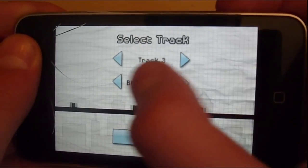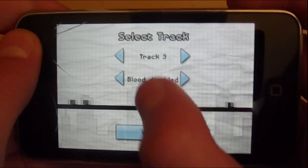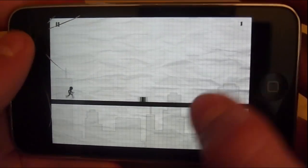You can buy something in the App Store, which is blood. I have no idea why you'd want to pay a dollar for that, but some people like doing that I guess. The only way I can get out of this is by playing it.